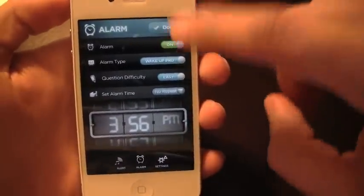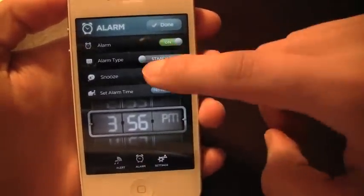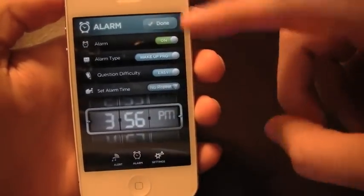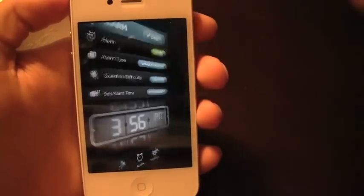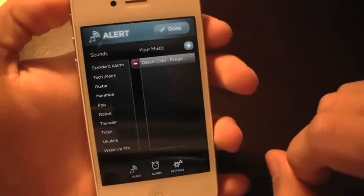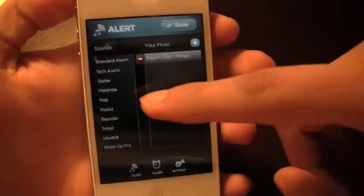You can turn on an alarm and then choose the alarm type. I'm going to go ahead and set up an alarm and come back to show you how that works, but for now I just want to show you the other options. Down below I'm actually in an alarm right now — you can showcase the alert and the alert sounds.